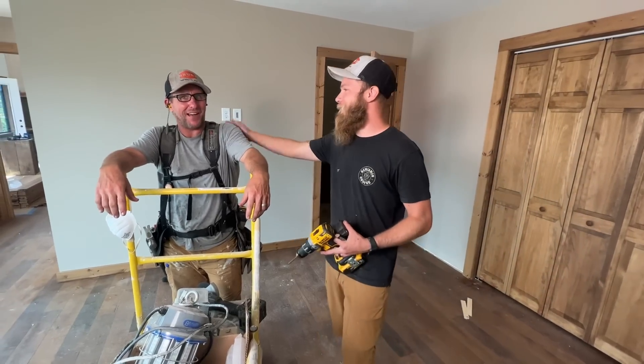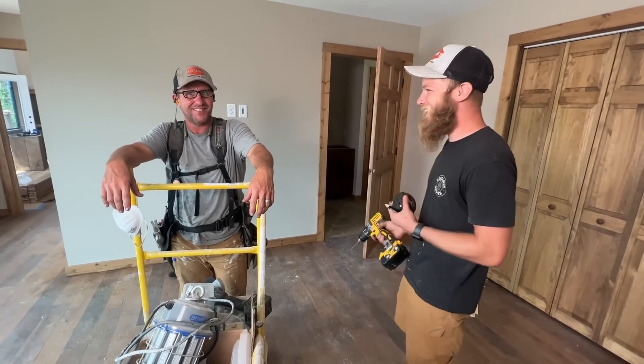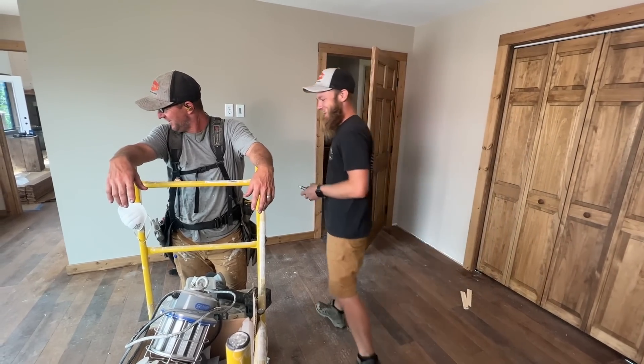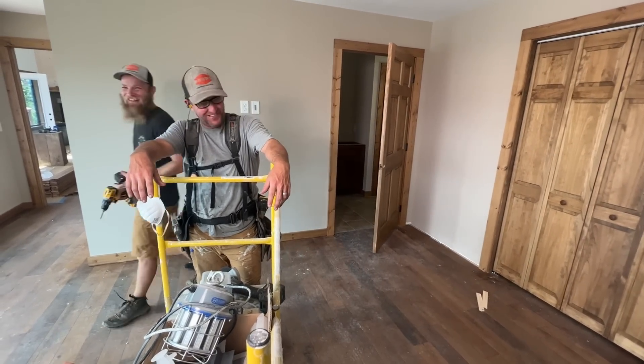It's great. It's fantastic. Good job, Ray. Thanks. So not only does Ray edit videos and is the best camera guy, now he's the best door installer that we have.